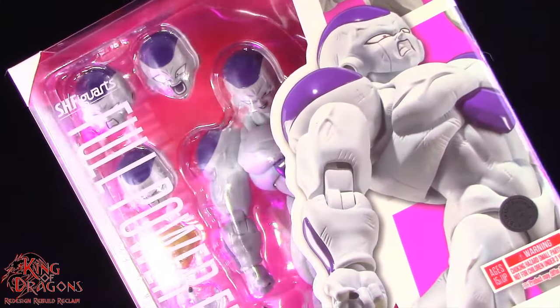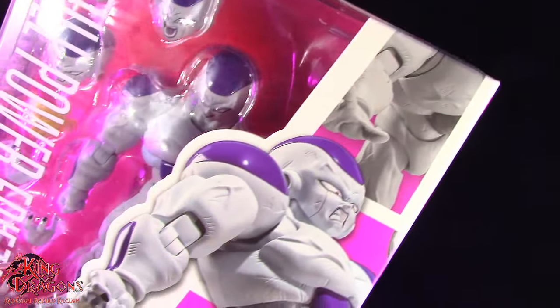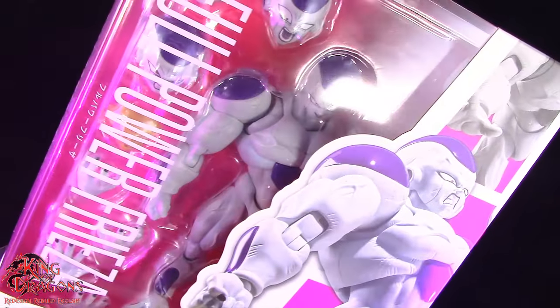Hello and welcome back to the Dragon Den. I'm King of Dragons 5000 and today I have another action figure review. Today I'll be taking a look at the Bandai Tamashii Nations SH Figuarts Full Powered Frieza.